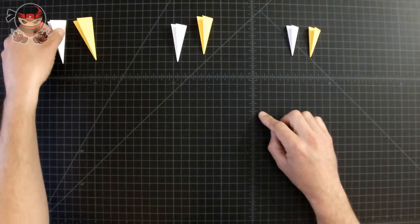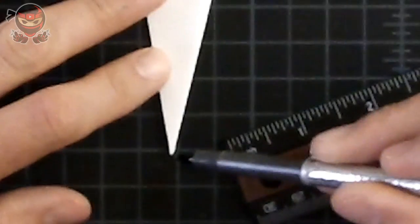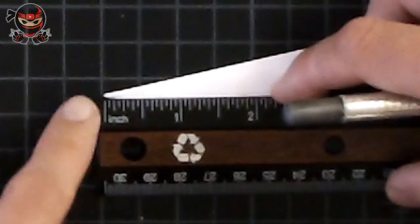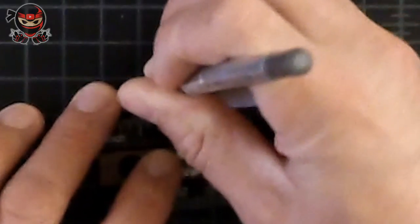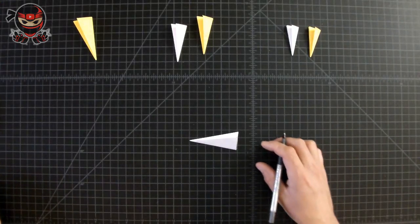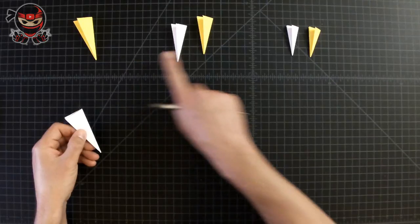Now grab the white one from the first set, and then grab your ruler and a pen. Measure from the bottom section to the middle — about half an inch from the tip. Place your ruler so the tip is right there, then right at the half-inch line draw a little dot, making sure it's centered. Once you've done that, repeat the same steps to the rest of the pieces of paper.